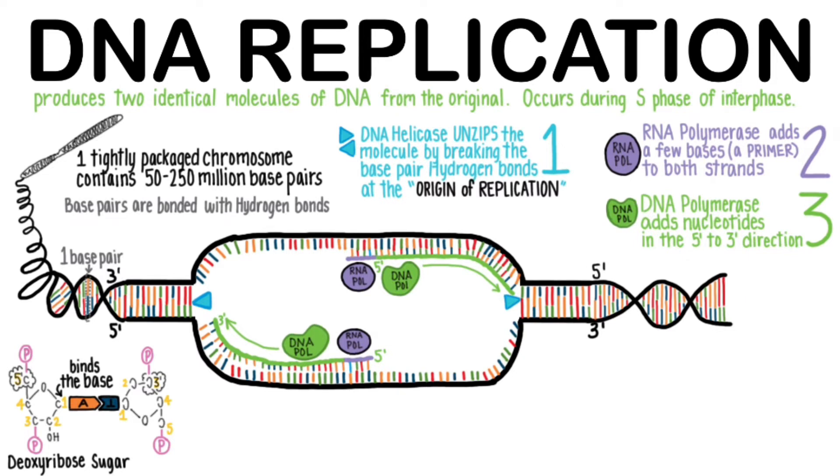DNA polymerase is also able to edit and correct any mistakes it makes while matching nucleotides from the pool of free nucleotides within the nucleus. The two new DNA molecules made in this process will therefore end up with one old strand of DNA and a brand new strand. This is described as semi-conservative replication.